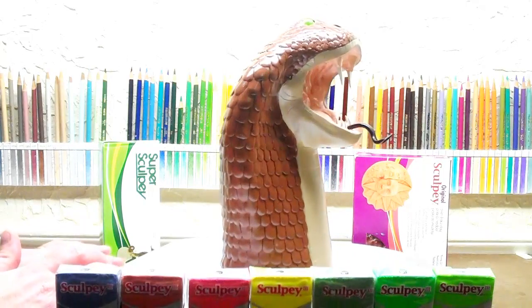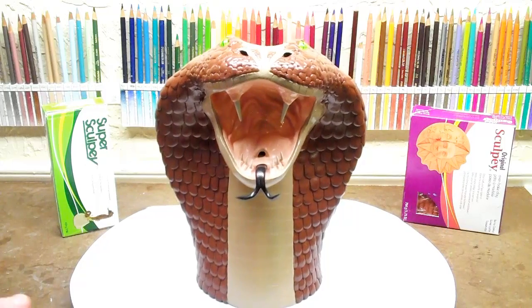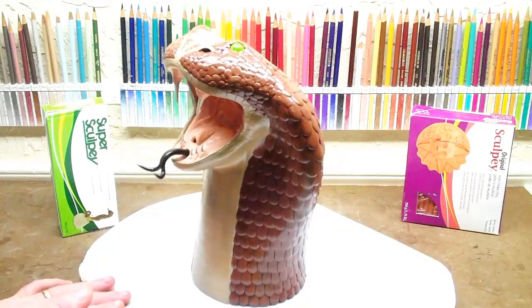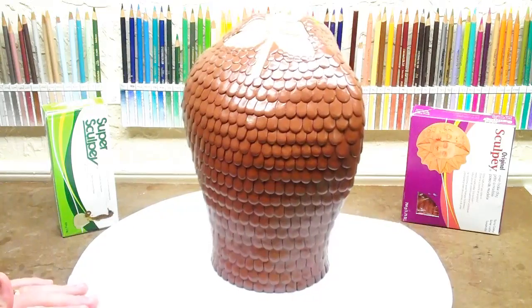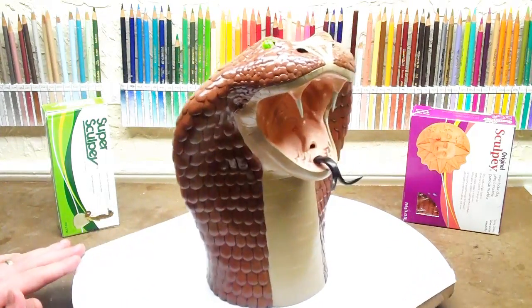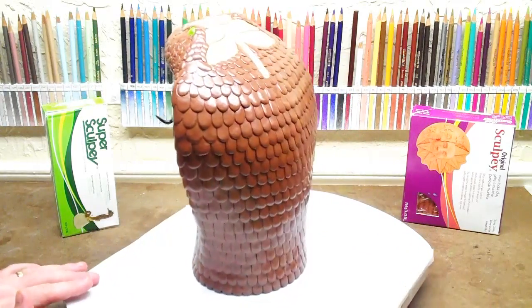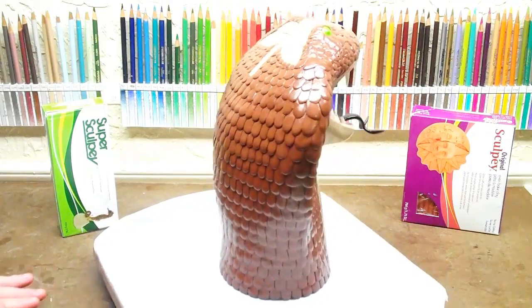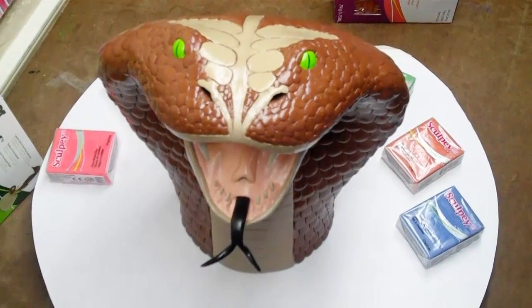I use the original Sculpey underneath and Super Sculpey on the outside because you can get even more detail. It's very incredible stuff, this polymer clay — it doesn't dry out, it doesn't shrink. You could wrap it around glass and put it in the oven. You bake it 15 minutes per quarter inch. Really, really good stuff. I'm really curious to see what y'all are going to say now that you can see it in HD.